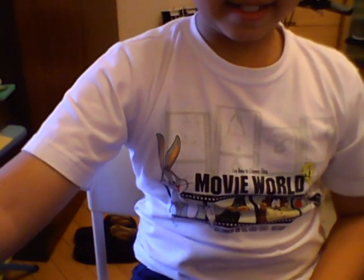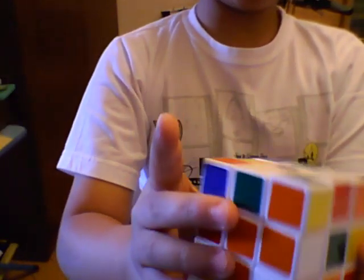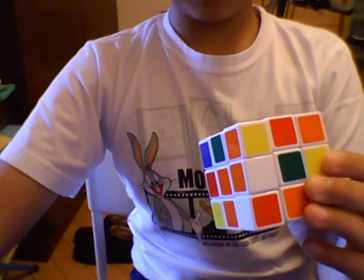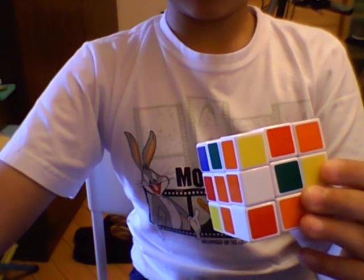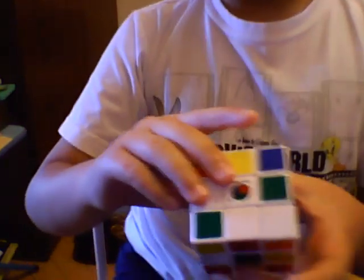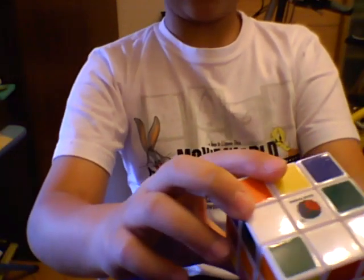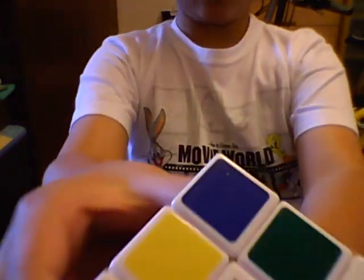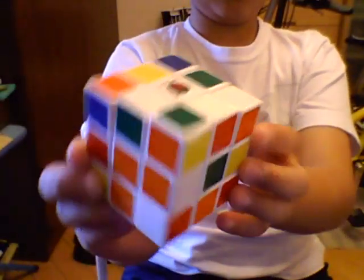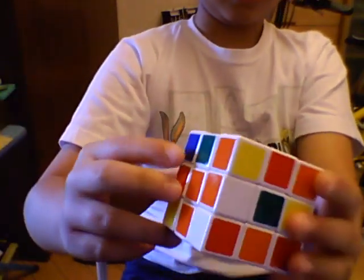As you can see here is a scrambled Rubik's Cube. Sorry, there was an error just now. So as you can see here is a scrambled Rubik's Cube, right? It's just scrambled, okay?